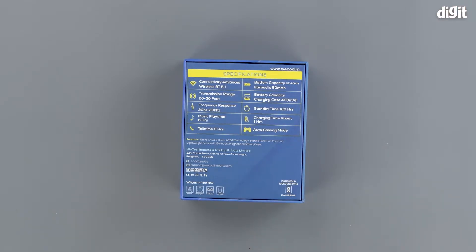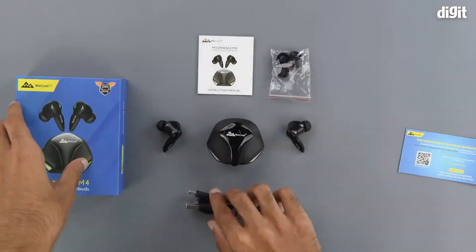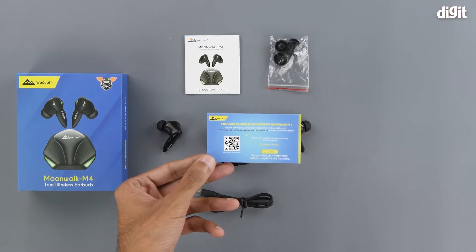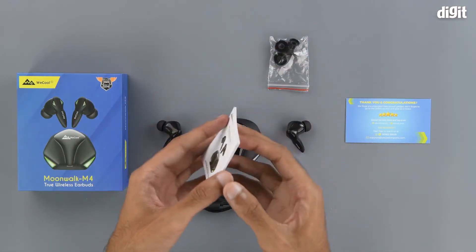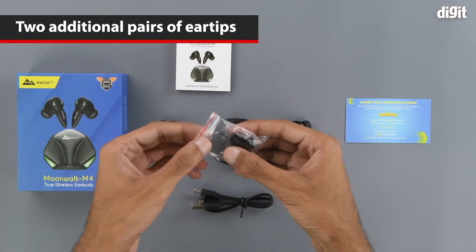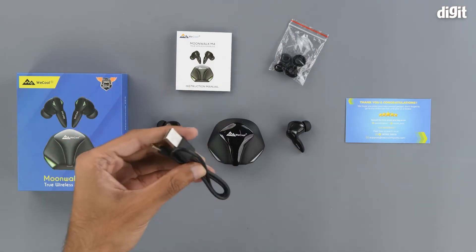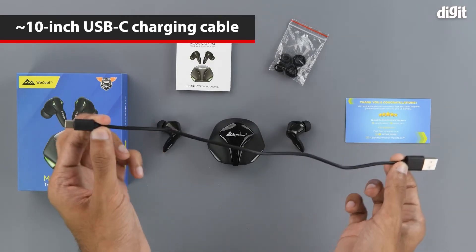That's about it on the outside of the box, so let's get into it now. Now that we have everything out of the box, let's see what we get. We get a thank you note from the brand, and on the backside we have a QR code that helps you register for the warranty. We recommend that you consult the Amazon product page for all the relevant information regarding the warranty first. We also have an instruction manual, a few extra ear tips in the large and small sizes, and a USB Type-A to USB Type-C charging cable that is approximately 10 inches long.